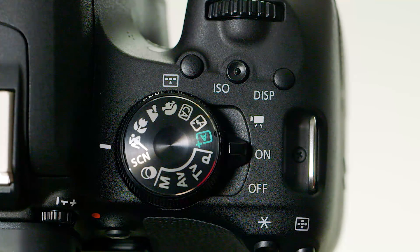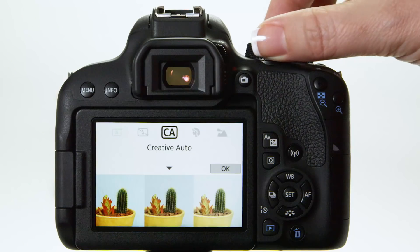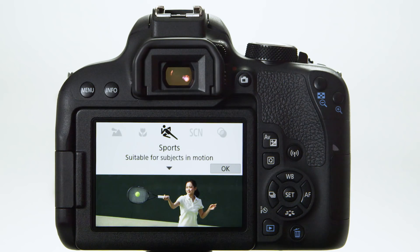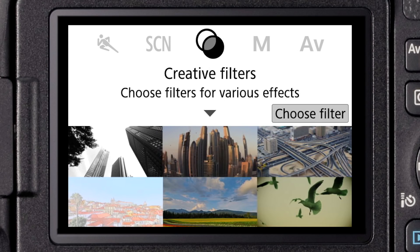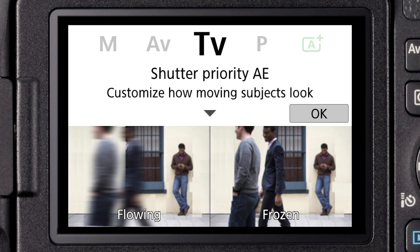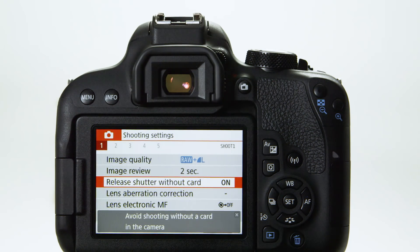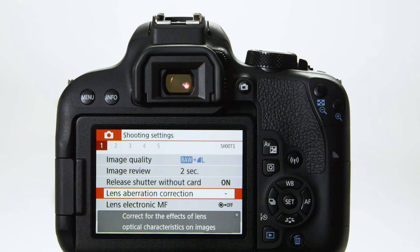Next is the mode guide. When you turn the mode dial on top of the camera, the screen updates. You'll see sample pictures and text explaining what each exposure mode does. This even occurs if you move to a creative zone shooting mode, so you don't have to guess what a setting like Shutter Priority would do. And finally, there's a feature guide. This shows you explanations for each menu setting as you choose it. This description momentarily appears to tell you what a menu item will do.